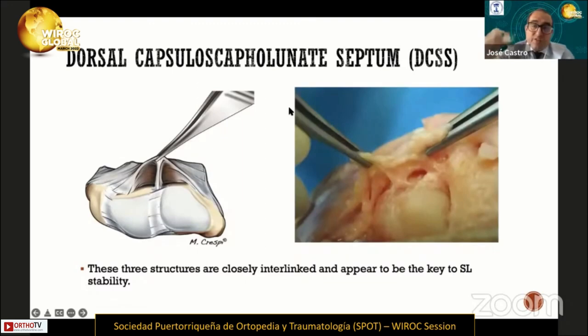This structure joins the dorsal capsule with the dorsal portion of the scapholunate, as we can see in this image and in the cadaveric specimen. These three structures are closely interlinked and appear to be the key to scapholunate stability.